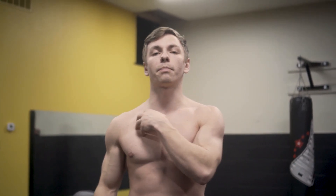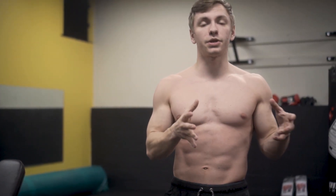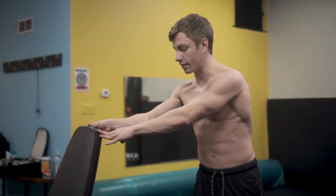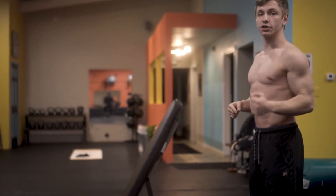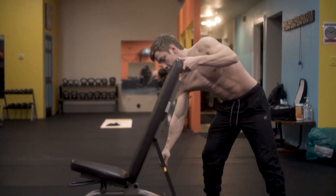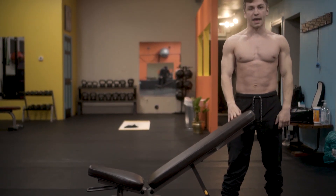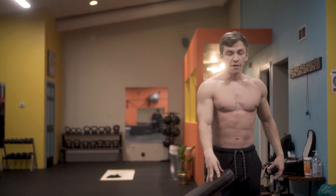Dumbbell incline allows you to hit the upper chest more effectively than flat bench, and the upper chest is where a lot of people are lagging — including myself. This has always been something I've really worked on because I lacked upper chest development when I first started lifting. If you can get ahead of the game early in your lifting career, you'll have better success. Stay at 45 degrees or even a little lower — going higher turns it into more of a shoulder press.